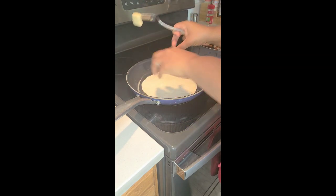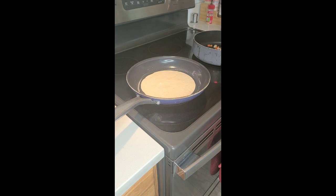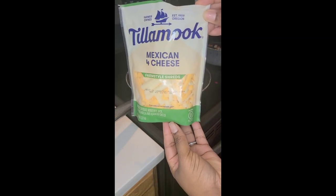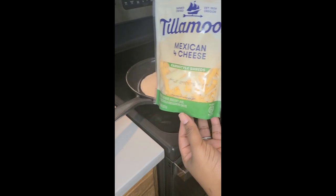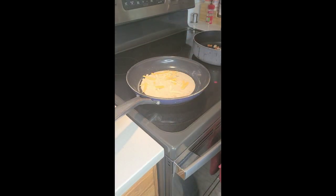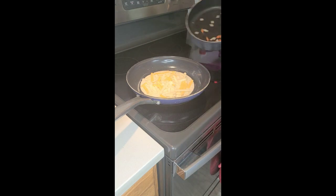The butter will help our tortillas turn that beautiful golden brown and have a nice crisp. Y'all, here is my cheese of choice — Tillamook Mexican four cheese. Y'all, this cheese is so good! We're going to spread this as evenly as possible on our quesadilla. There's no perfect way to do this — you can add as little or as much cheese as you would like.